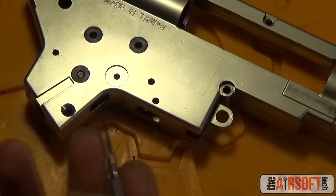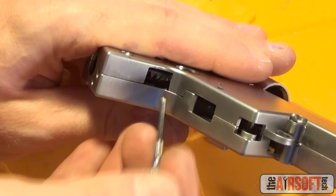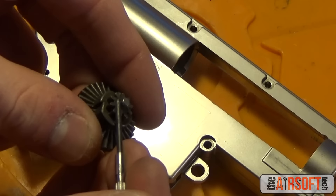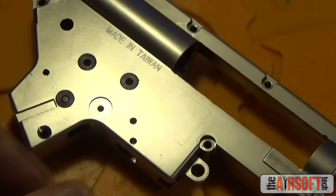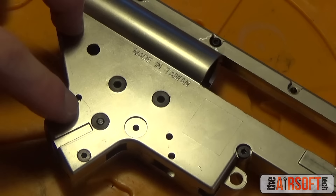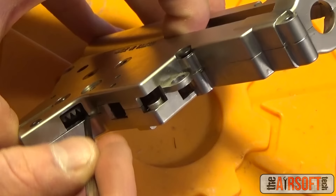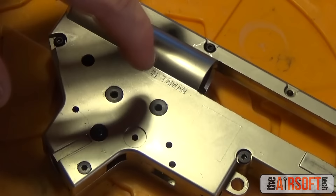After setting the bevel-to-motor shimming, we want to remove the remaining play between the bevel and the gearbox shell. We add shims to the bottom portion of the bevel gear to tighten it up as much as possible while still maintaining maximum rotation. After shimming the bottom, we have incredibly minimal play — which is what we want — and the gear rotates fine.